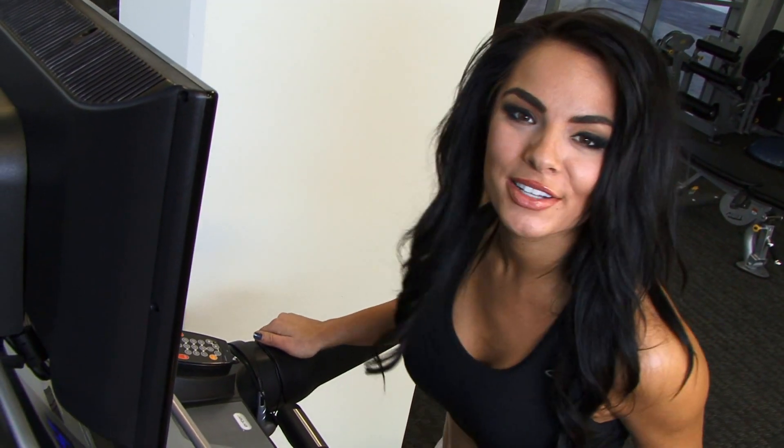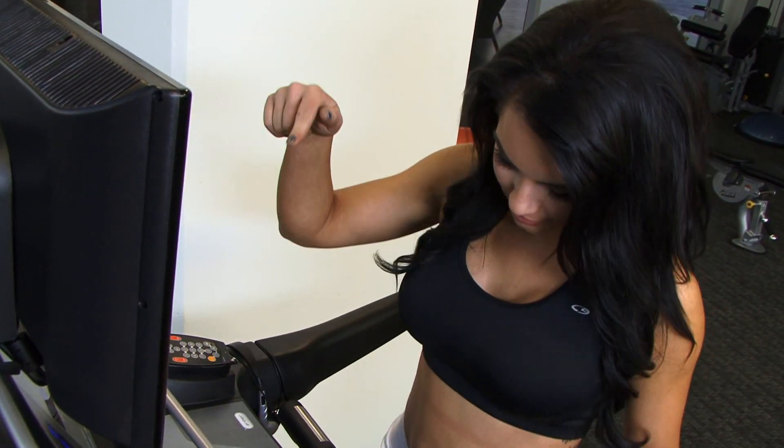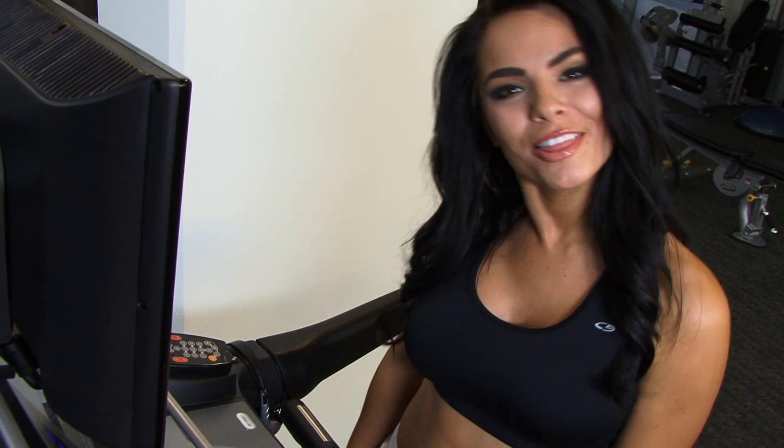Now I'm going to go ahead and show you how to speed up the treadmill, and that's by pushing the plus sign. Or, to slow down, you push the minus sign.